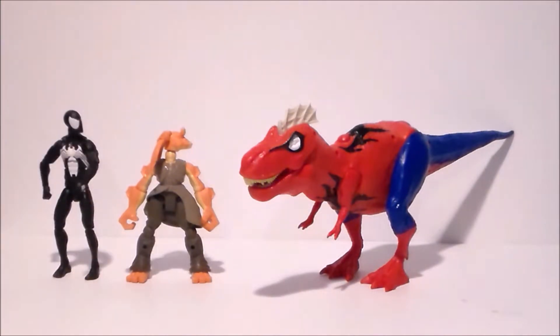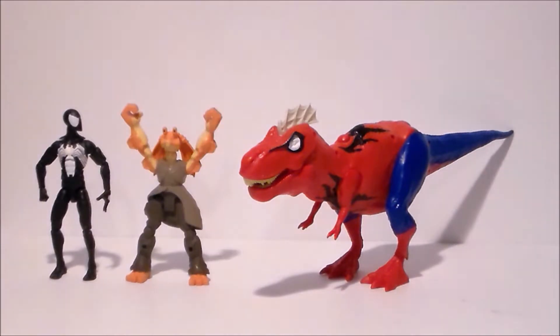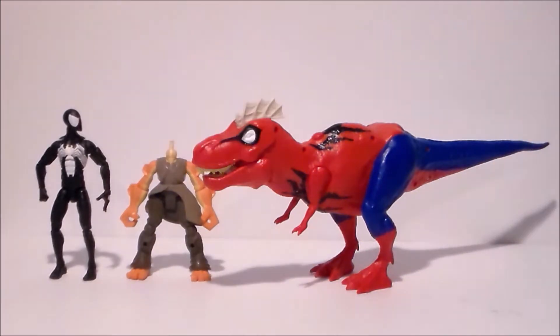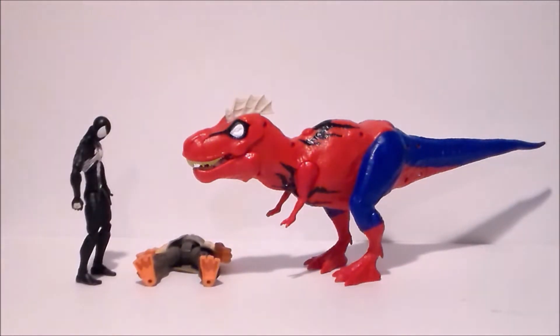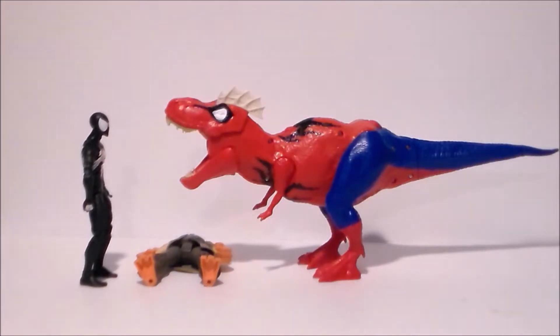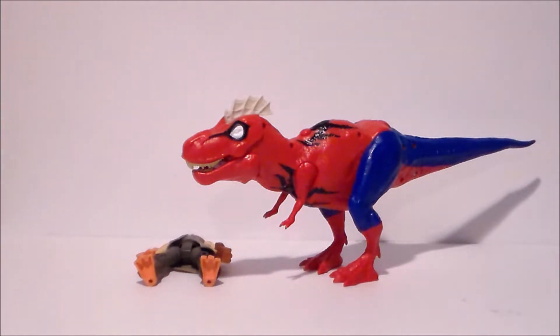What in the name of Stan Lee is that? It's Spider-Man-o-saurus, betcha betcha. You suck! I want a dinosaur!